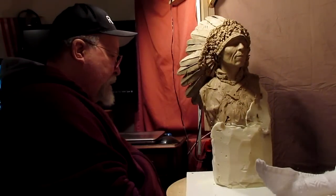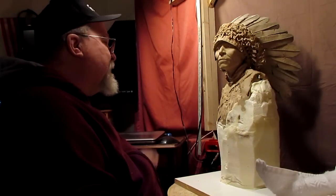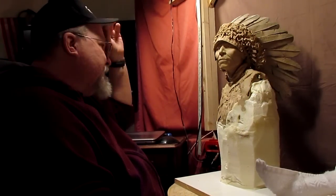Alright, I've got it mounted up, foamed up, and everything else, and I'm trying to decide exactly what I'm going to do.